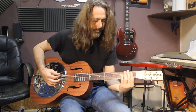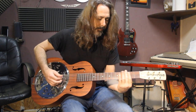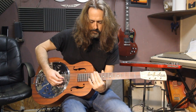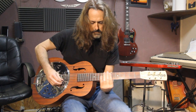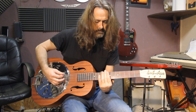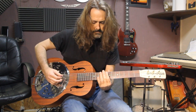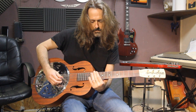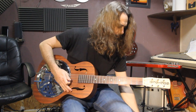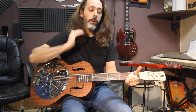There's a little slide on it. I am in standard tuning, so we'll try to figure it out. It's a very loud guitar.